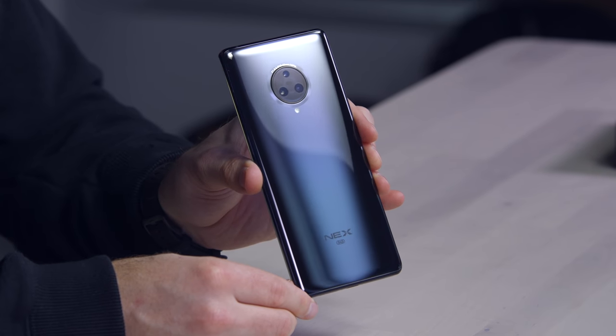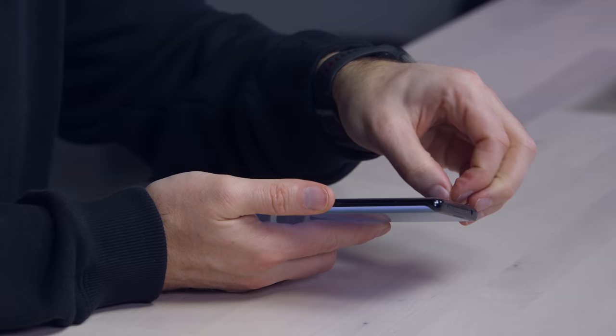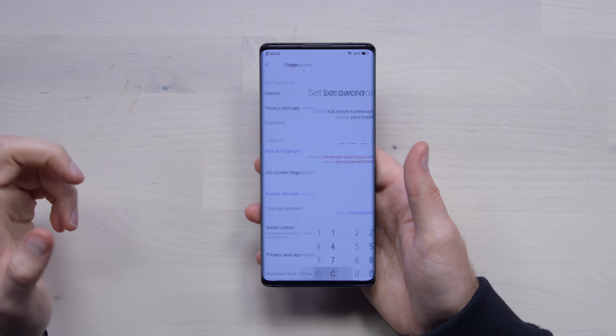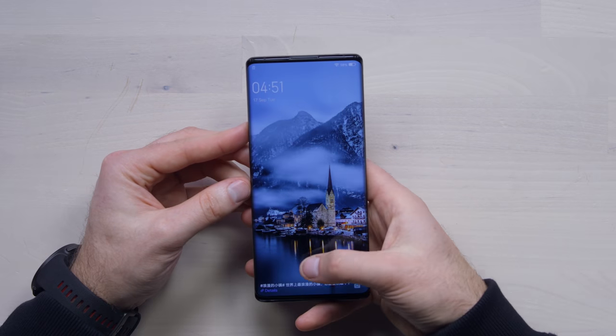The camera layout features a 64-megapixel main camera. It also includes a telephoto and an ultrawide. The device also features an in-display fingerprint scanner. That'll work if the screen is off, but it'll also work if you trigger the screen on first.